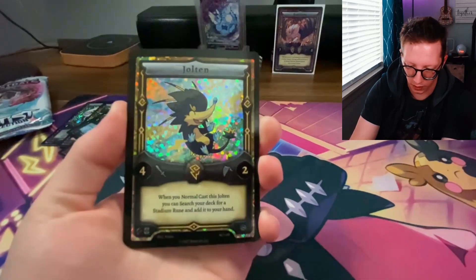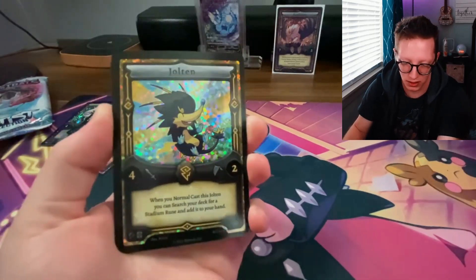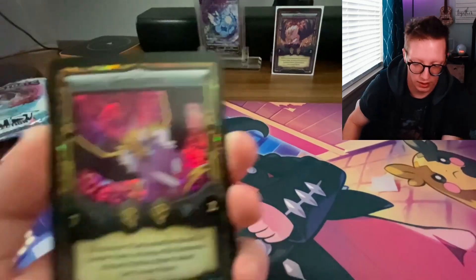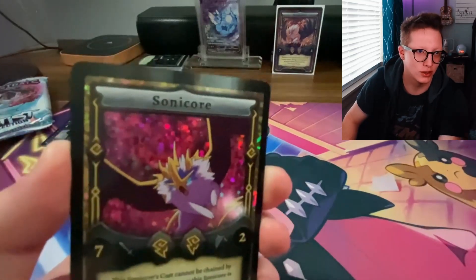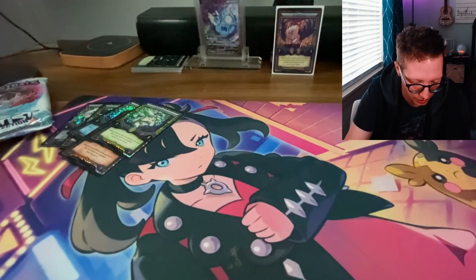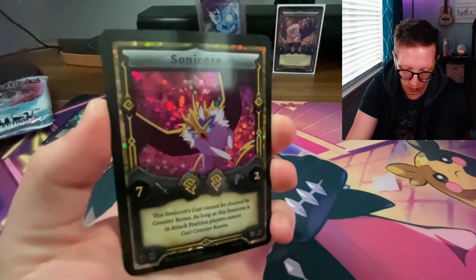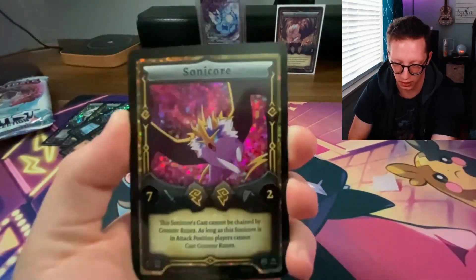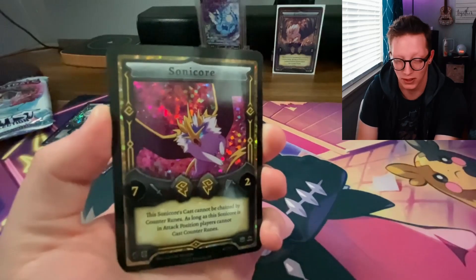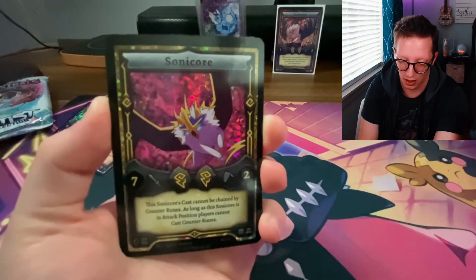From Costa we have this amazing-looking Jolten card — Thunder Monsters are always my favorite, and the hollow on these is just phenomenal. I can't tell you how much Sonicore is my favorite Elestral; I'm so happy I've got it back there. This Jolten artwork is by Luan M., and it's going to go right next to the Sonicore. Hopefully one day I can get a Stellar Sonicore, but for now I'll settle for having these two.